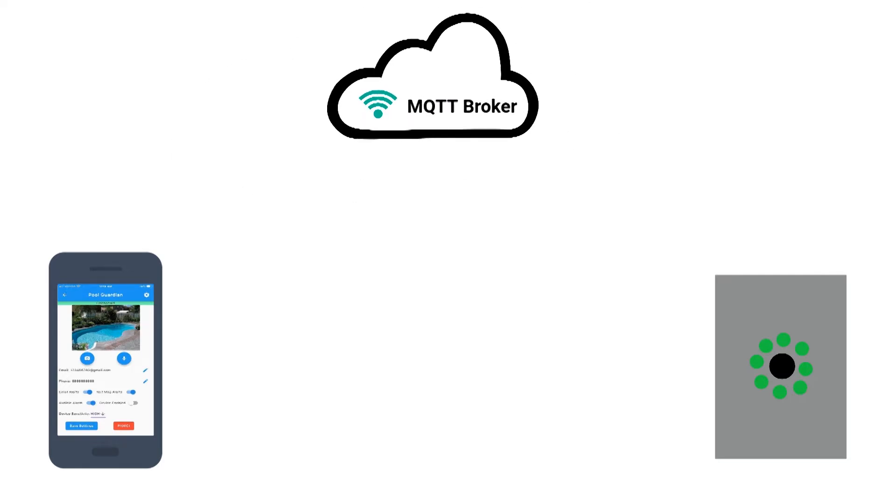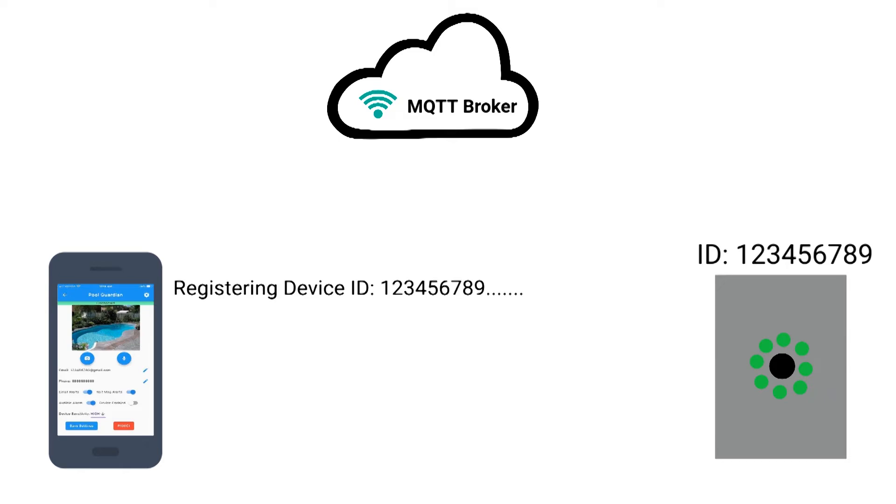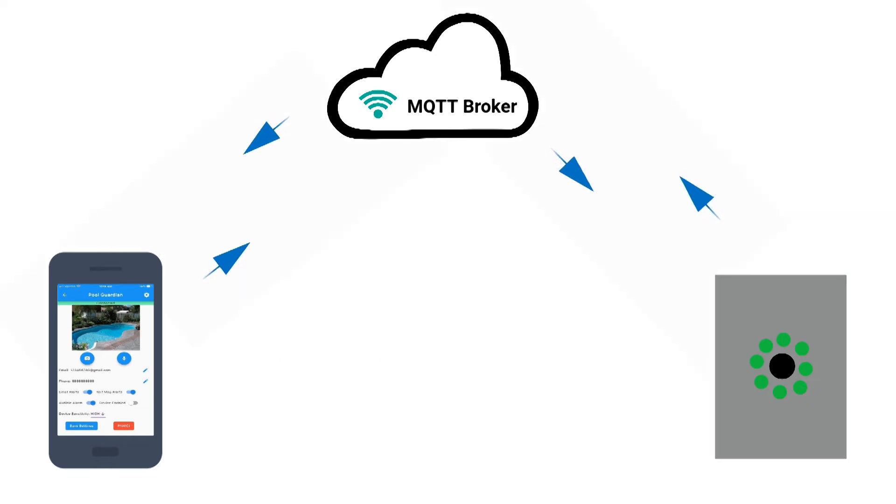So how does it all work? The device and app communicate using MQTT, which is a lightweight messaging protocol that works on the publish-subscribe model. Each device has a unique identifier, and a simple registration process from within the app associates the device with your account. Once registered, the app subscribes to messages from that device and is able to read and write settings, grab images from the camera, and more. The Cloud MQTT broker handles the transmission of messages between devices and apps.